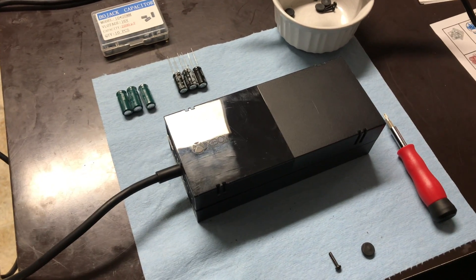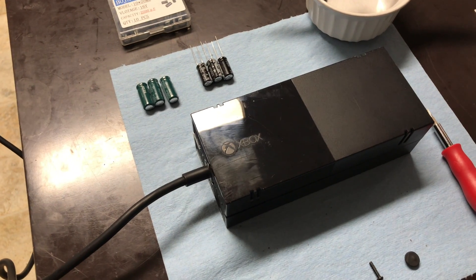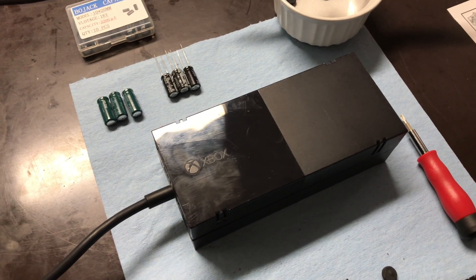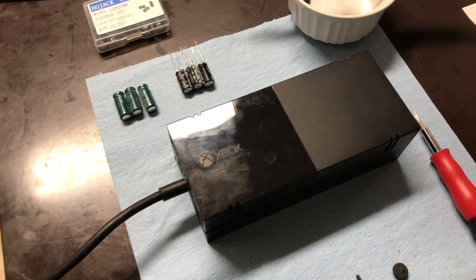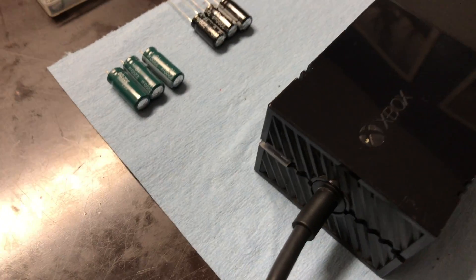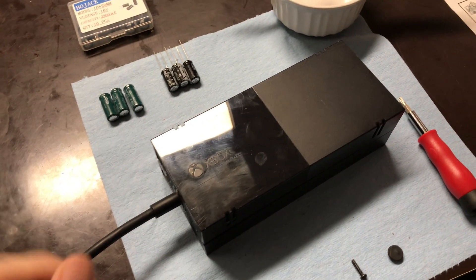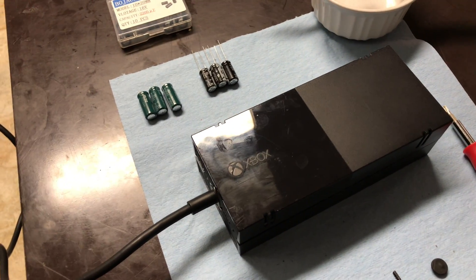I have a real fix here for the orange light to dead power brick. If the power supply for your original Xbox One — not an Xbox One S or One X — has done the behavior where you plug it into the wall and the power light turns orange, and then you plug it into the console and it goes dead, so the power light goes off, then this is the fix for you. Plugging it in and out several times is not a real fix. This is what's actually gone wrong.